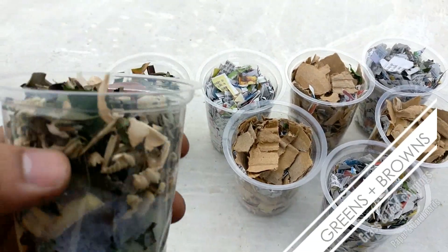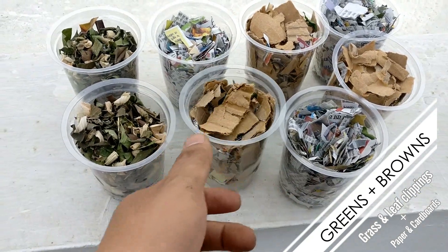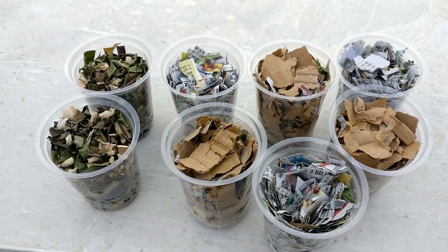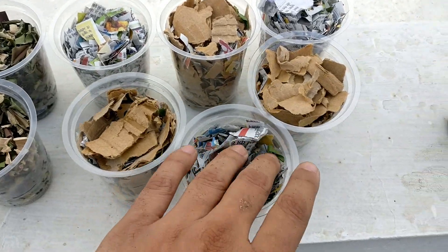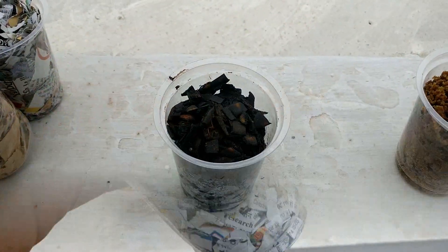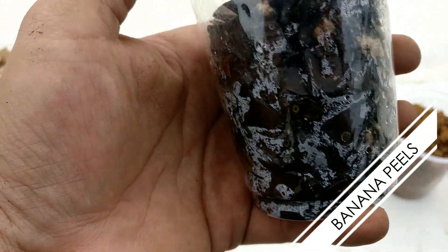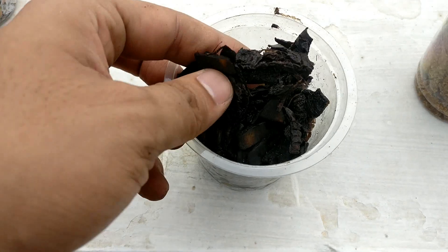Number two is a mixture of green and brown waste. We are trying to maintain the carbon-to-nitrogen ratio — green being the nitrogen part and brown being the carbon part. We have grass and leaf clippings as the greens, and shredded newspapers and cardboards as the browns.